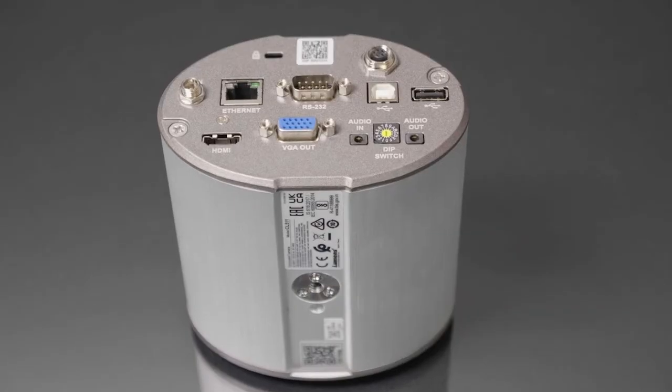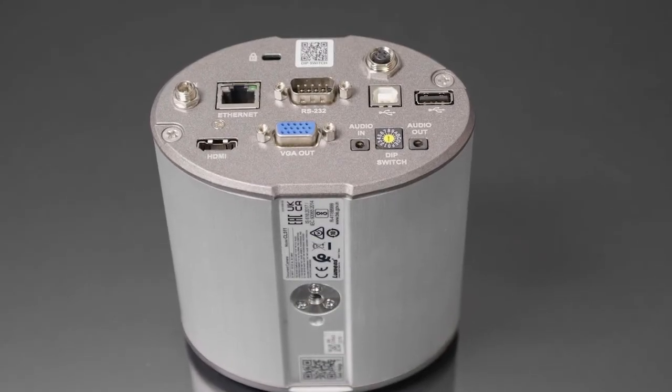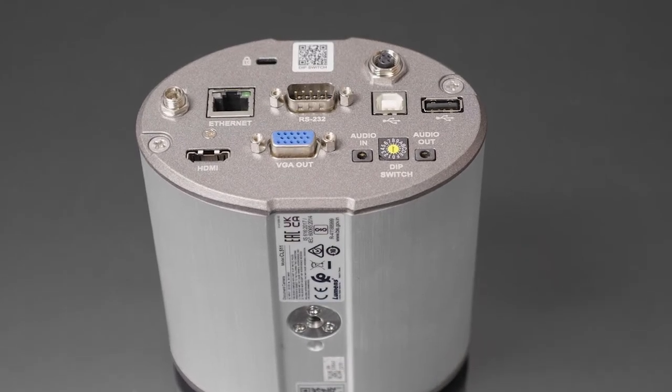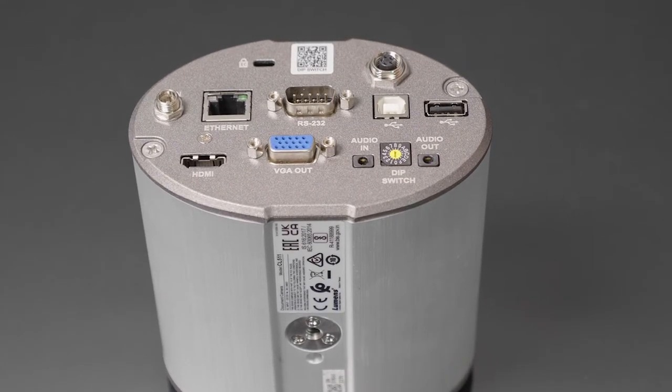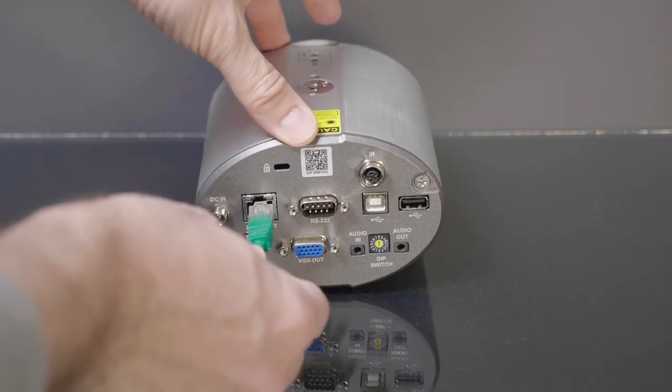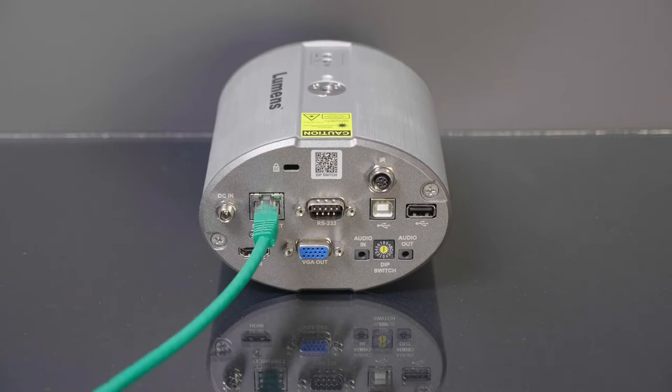The back panel is bristling with a formidable array of I/O, including USB-A and B ports, RS-232, audio in and out, VGA, HDMI, as well as a socket to connect and extend the sensor for the IR remote. There's a threaded DC power input as well, and as impressive as all this connectivity is, even more impressively, you can run the CL511 via a single ethernet connection, POE+ providing the juice.